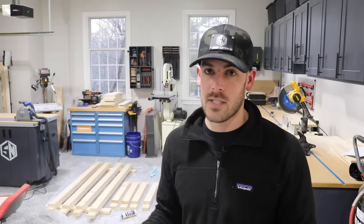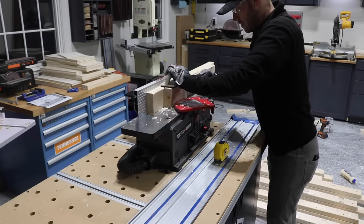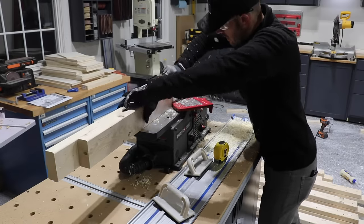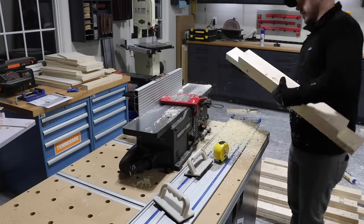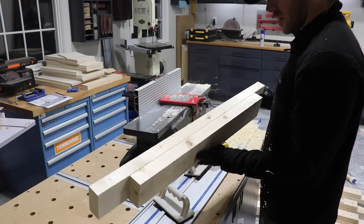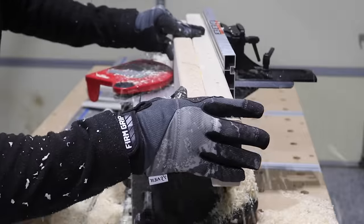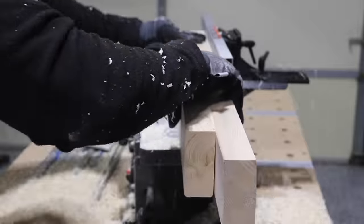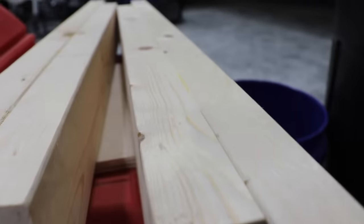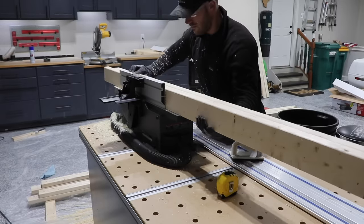This being a tabletop jointer and a 6-inch jointer, it might be kind of difficult considering the longest piece is about 6 feet long, but we'll give it a shot. All of you fine woodworkers out there are probably cringing right now as you watch this plywood worker attempt to use a jointer. But it actually worked out pretty well for this application. I set the cut depth to 1/16th and made two passes per side, which allowed me to sneak up on my final dimension of 3.25 inches. This was by far the sketchiest part — can't say I would recommend doing this, but it worked.